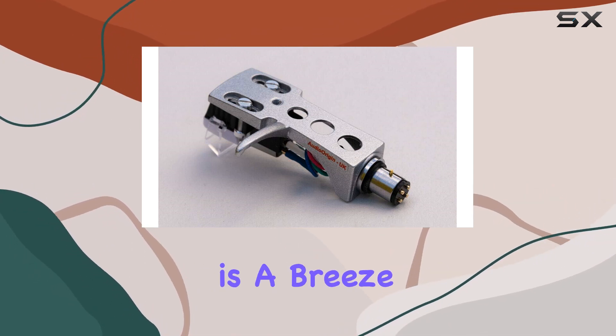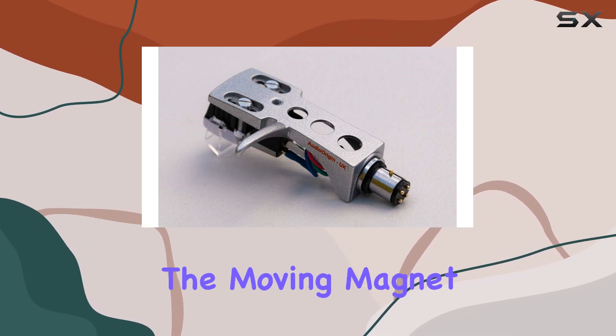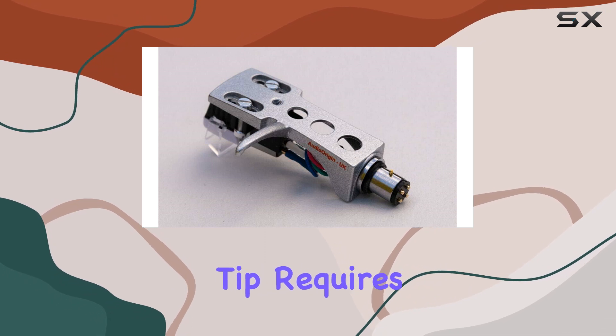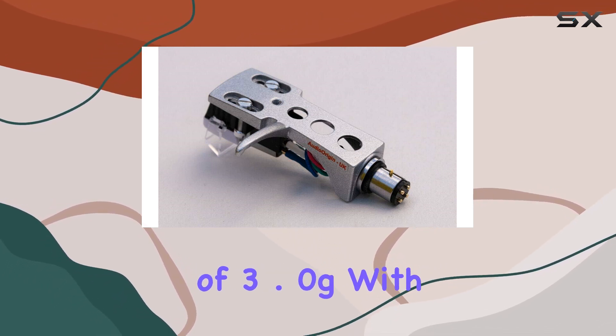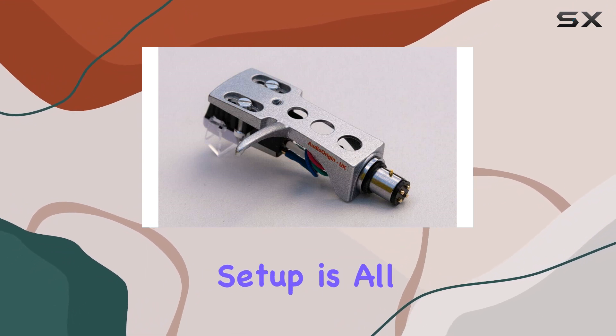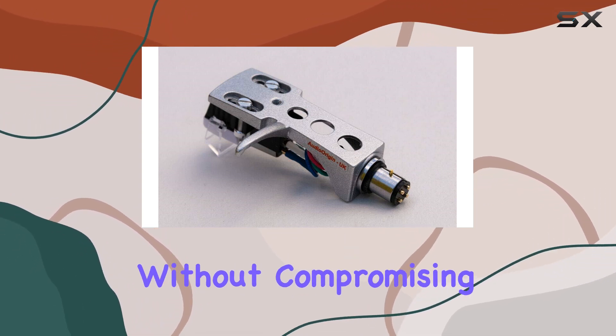Installation is a breeze — simply plug it straight in with no fuss. The moving magnet cartridge, paired with a stereo spherical diamond tip, requires a tracking force of 3.0 g, with a range of 2.5 to 3.5 g. This setup is all about convenience without compromising on performance.